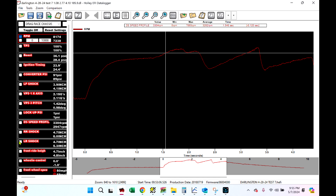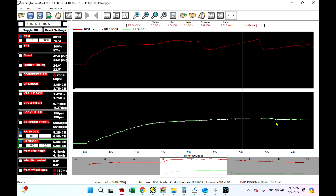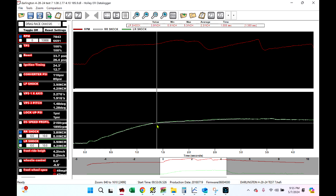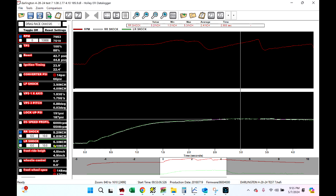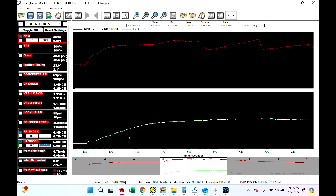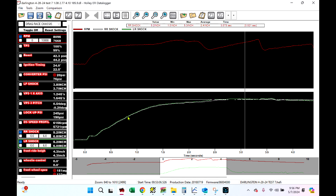Now, shock travel — this is a big one a lot of people ask about. We're going to look at the left rear and the right rear, and you can ask yourself if you think you should have them on all four corners. These overlay on top of each other pretty perfectly. But if you start to really dig into it, there's a little bit of variance between the two because the car is rolling a little bit. Let's tighten this window up to six inches — now you can see small deviations. Nothing major, nothing crazy, but there are small deviations. This is both rear-end shock travel sensors.